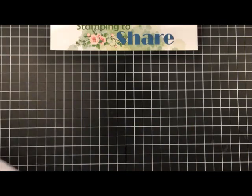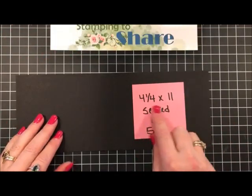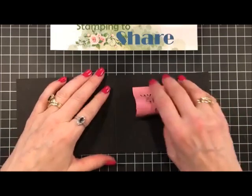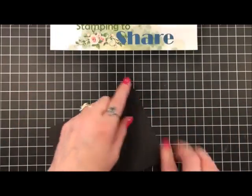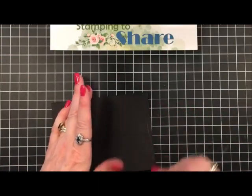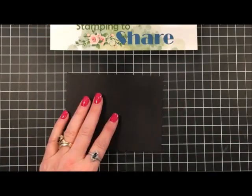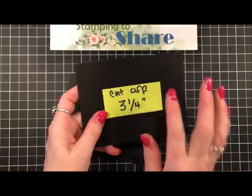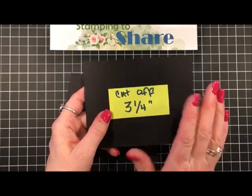The base of the card for this particular card is going to be four and a quarter by eleven inches, and then I've scored it at five and a half. That gives you your basic landscape fold card. Then once you have your basic landscape card, you're going to cut three and a quarter inch from the top panel.